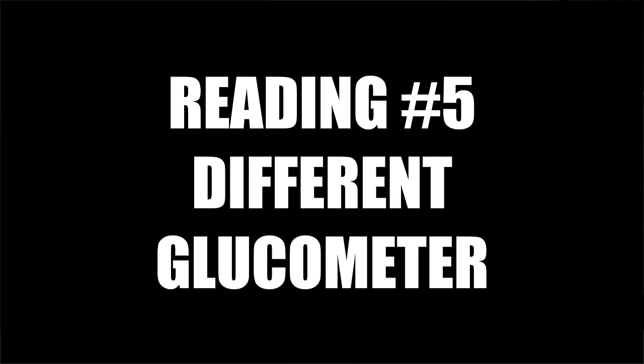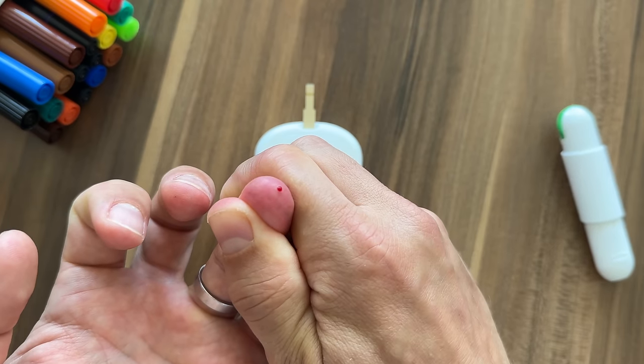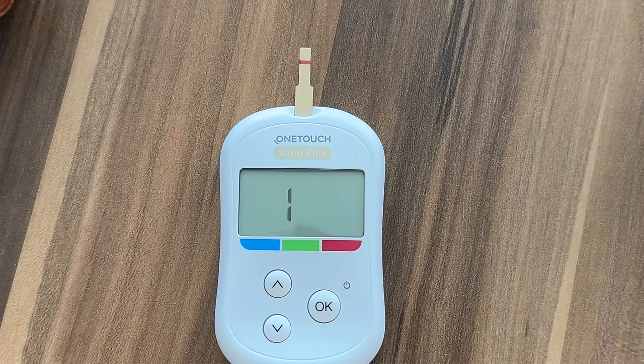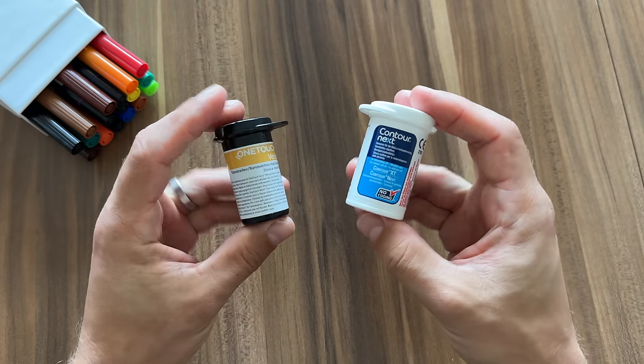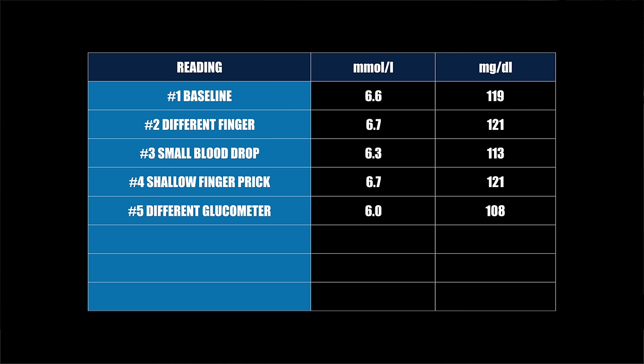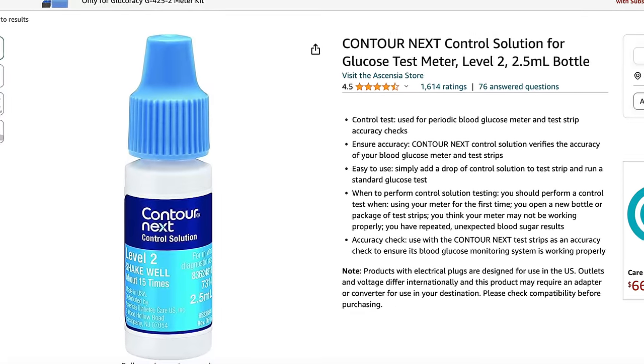For reading number five I'm using a different glucometer. All previous readings were done with my Contour meter — my daily driver. For this reading I'm using the One Touch Verio Flex, my backup meter. Two glucose monitors will almost always give slightly different readings because they use different test strips and different blood sample sizes. The reading from the backup meter is 6.0 or 108. This difference is less than 15%, which is within the variance the FDA accepts for meters brought to market. I wouldn't go for the cheapest meter you find, as those are often not very accurate. If you suspect your meter is off by too much, you can use a test solution to verify it's working properly.